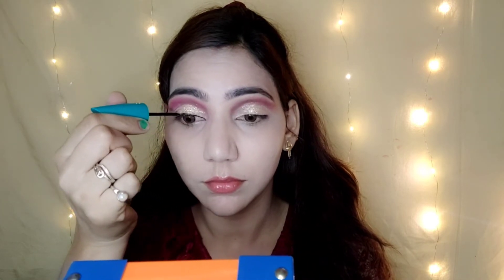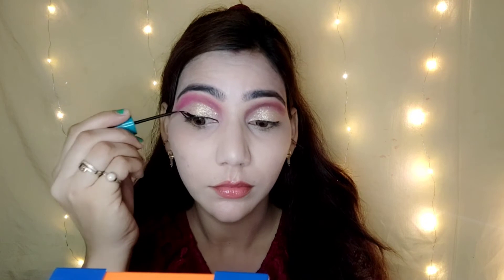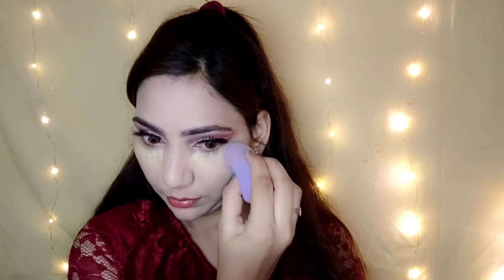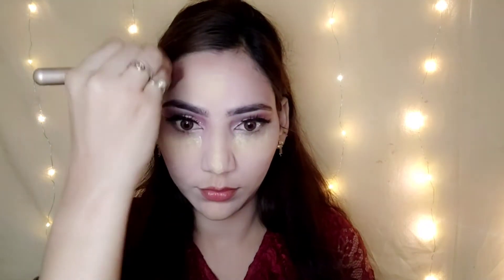For eyeliner, I use Blue Heaven eyeliner and apply a thin wing liner. I also apply a brown powder to define and deepen the look. Then I do contour on the nose and forehead using a contour brush.